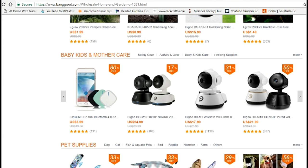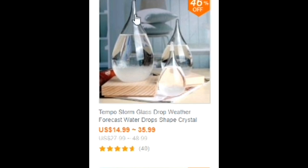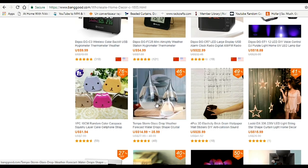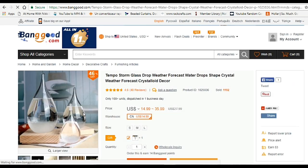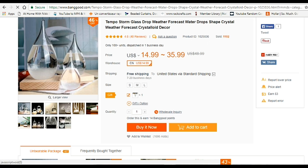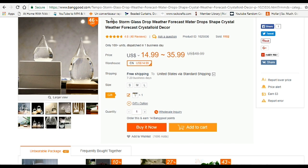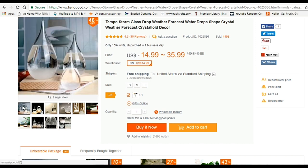What I really want to talk to you guys about is a home decor piece I got from there — here she is! This beauty right here. As you can see from this picture, it comes in three different sizes: small, medium, and large. When I started reading more about it, I noticed it is a Tempo Storm Glass drop — a weather drop shape crystal — it's a weather forecaster, and isn't that neat?